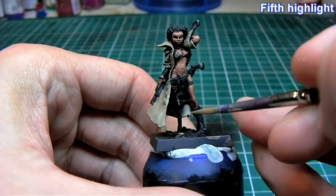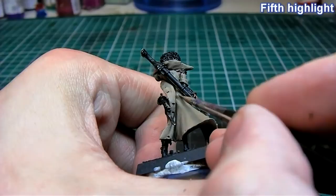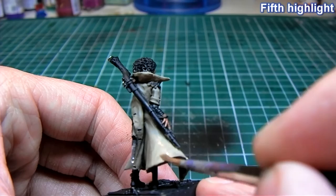For the fifth highlight there is only a hint of Kemery Brown left — about 80 to 90% Bleached Bone to Kemery Brown. I'm just doing the most extreme highlights: the edge of the cloak and all the parts that I believe would catch the most light.